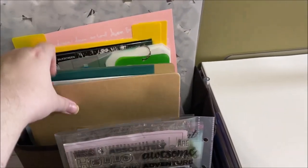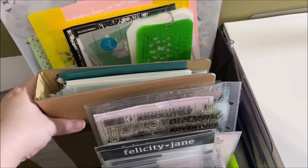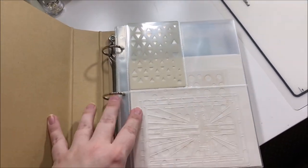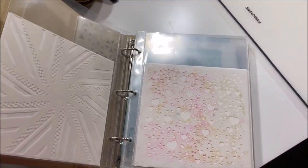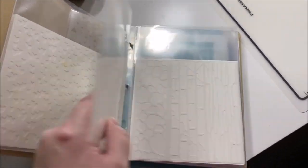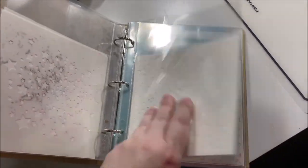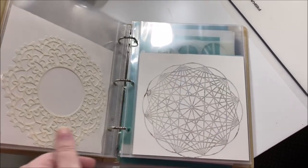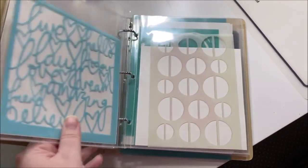These are stamp cleaners that I forget to use. Back here are my stencils: I have the larger stencils in the back, then Tim Holtz stencils together, and some medium-sized stencils. I have a little binder from Hobby Lobby with page protectors and all my small stencils with a piece of cardstock behind each so I can see the design easily. I have shapes grouped together — all the hearts together, stars together, circles together — and then after that it's pretty much every man for himself.